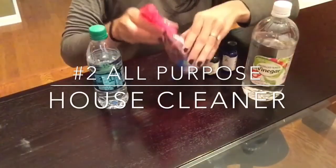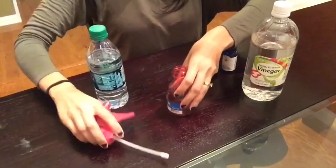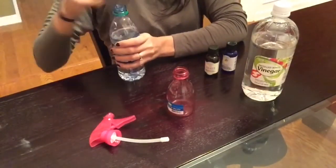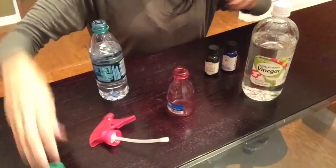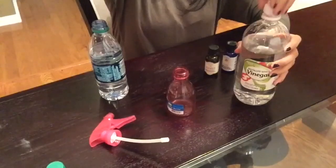For this next DIY I will be making some all-purpose cleaner for my home. First, I will add some distilled white vinegar. Then I will add some water and a few drops each of my lavender and lemon essential oil, and just shake that all up.